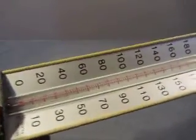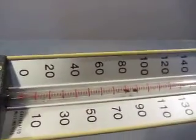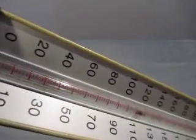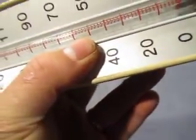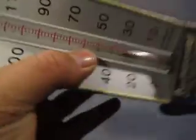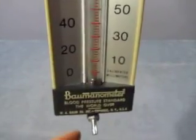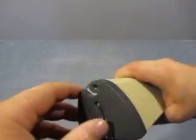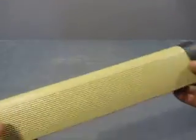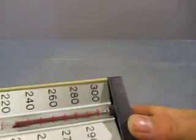Now you can see the mercury. There's the mercury — you have the stuff at the top. You have the switch here. There's the mercury.